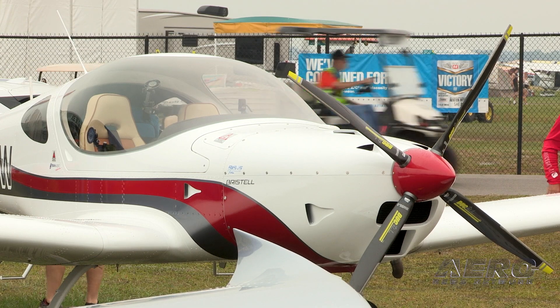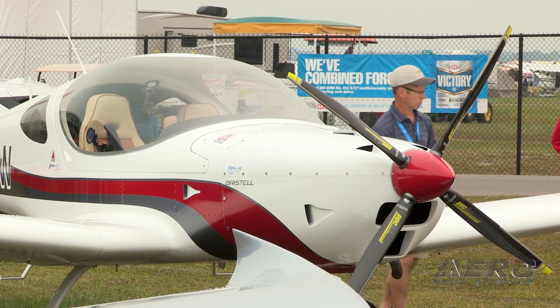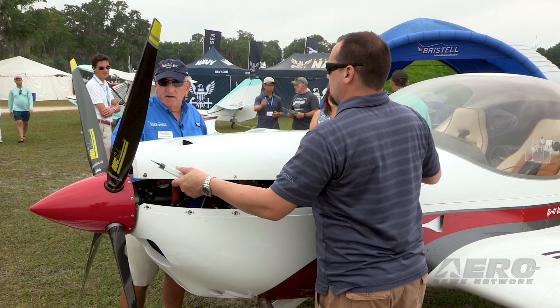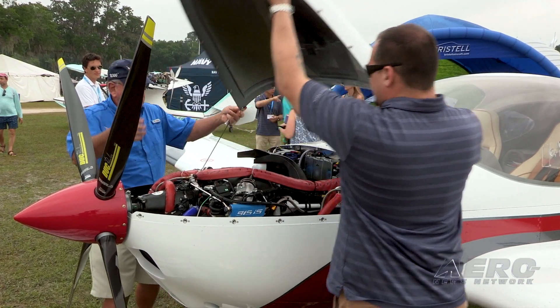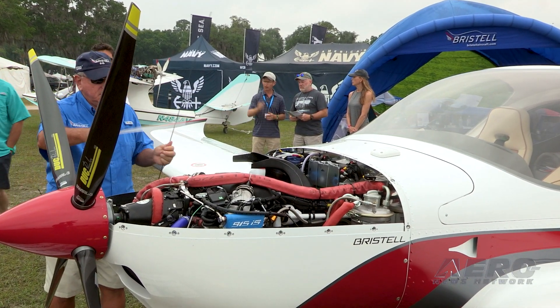Hi, I'm Lou Mancuso, The Landing Doctor, and I'm here with our flagship plane, the Bristel LSA 141 Turbo 915 with the Rotax 915 engine. This engine mated with this airframe has resulted in a spectacular climbing and fast roomy plane.